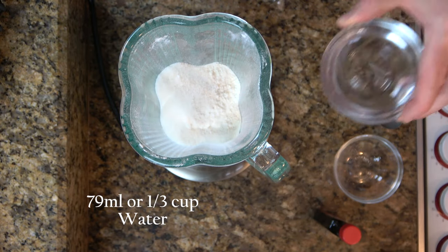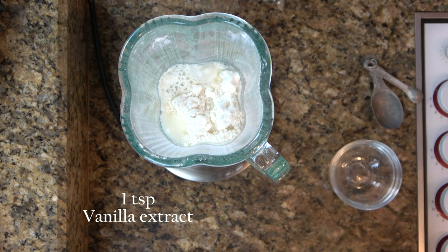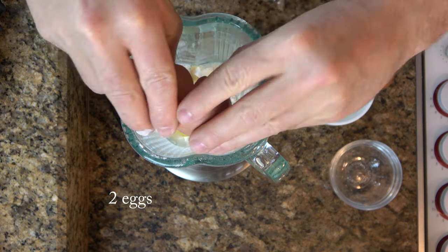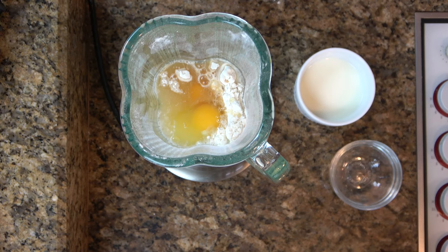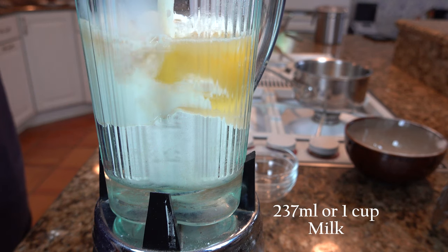Then we're going to throw in 79 milliliters or one-third of a cup of water. And then for some wonderful flavor, grab one teaspoon of vanilla extract. Crack two eggs and plop them in. Now time for a splash of milk — one cup or 237 milliliters.